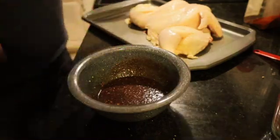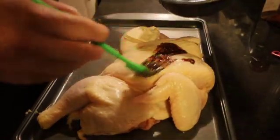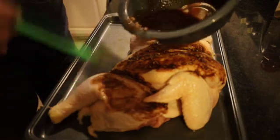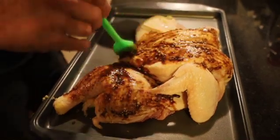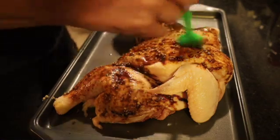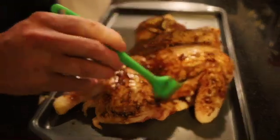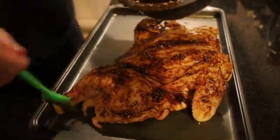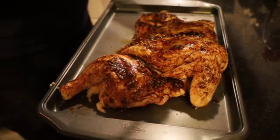We're going to take a pastry brush and our chicken that we cut with such tender loving care, and just spread this marinade over the entire chicken, making sure we get every single nook and cranny. We want to make sure we use all of our marinade so it gives us a great flavor. This chicken was originally cooked rotisserie style, but we're going to cook ours in a cast iron skillet. Once we get all the marinade on, we're going to cover it and stick it in the refrigerator for at least 12 hours so it all soaks into our chicken.